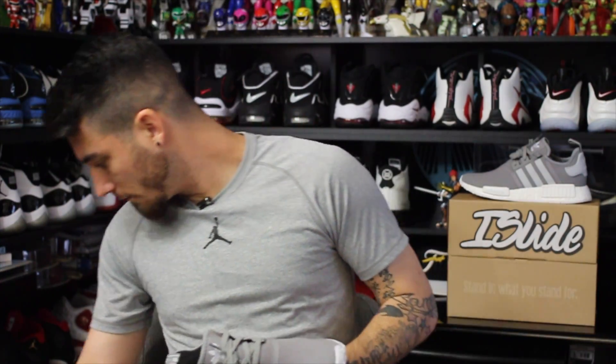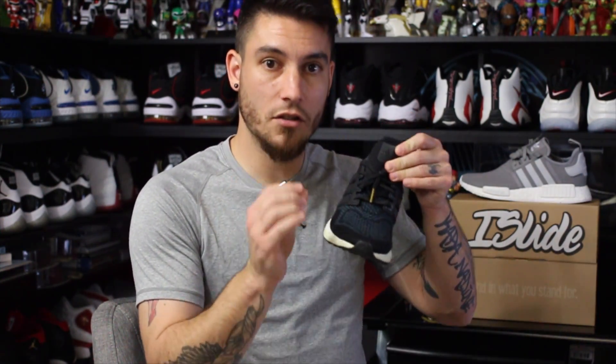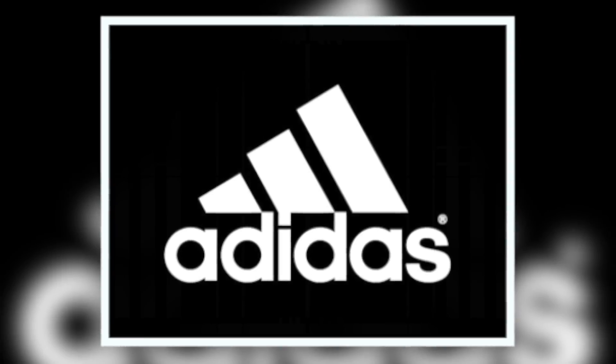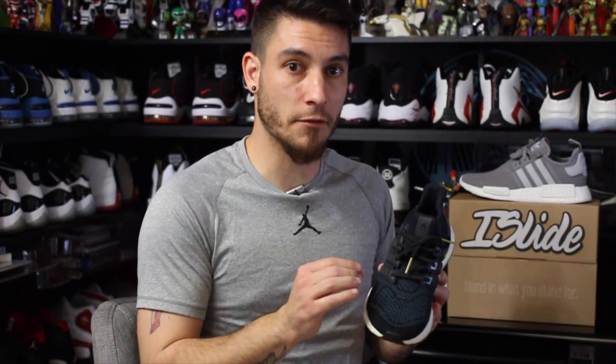Fun fact: if you see Adidas models with specific logos on the shoe, that's a clear indicator of what the shoe is meant for. For example, on the Ultra Boost tongue you have the new-age Adidas logo — the three stripes with the Adidas font underneath it. That is the Adidas performance logo, and I'm not joking — that is legitimately the Adidas performance logo. So if you see a shoe from Adidas with this logo, it's a performance model.